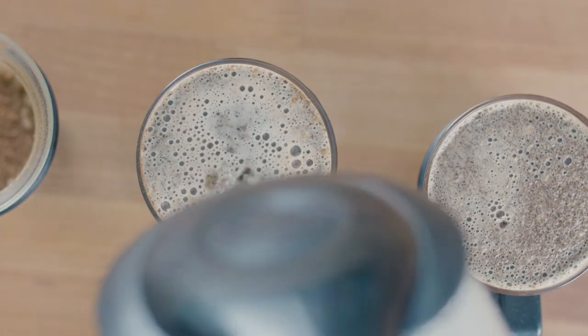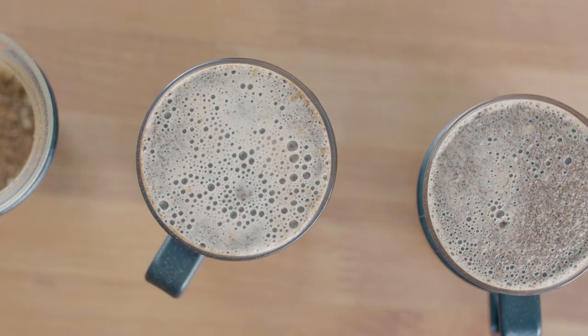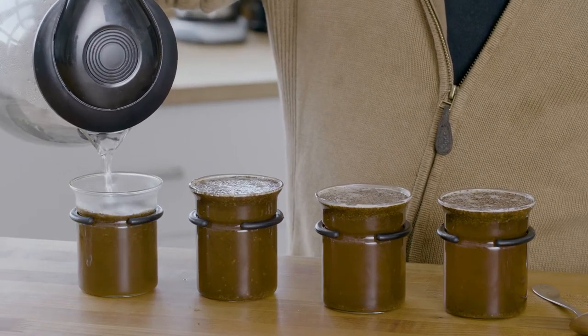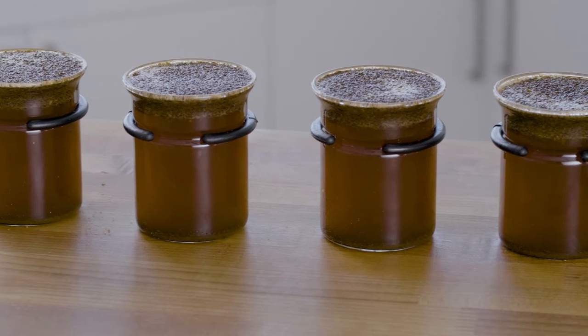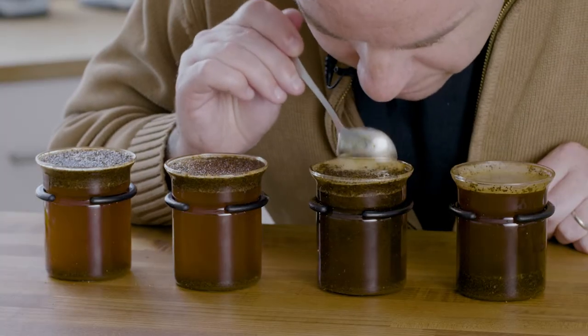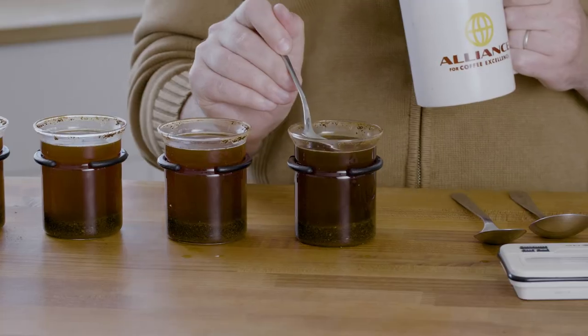Coffee cupping is the method that coffee industry professionals use to evaluate coffee for its quality. We evaluate coffee for its cleanliness, sweetness, acidity, mouthfeel, flavor, aftertaste, balance, and our overall impressions of the beverage. It's a fun and easy process and anyone can do it from the comfort of their home.